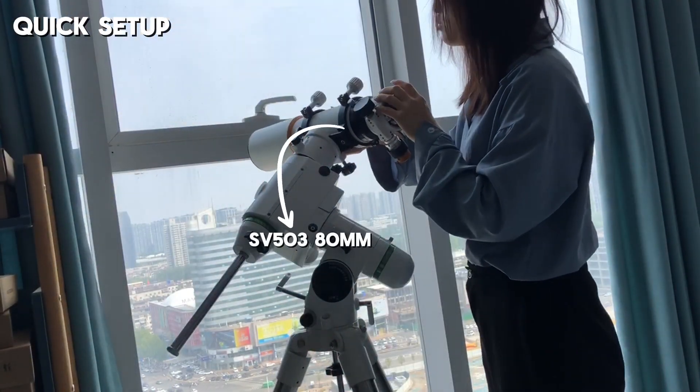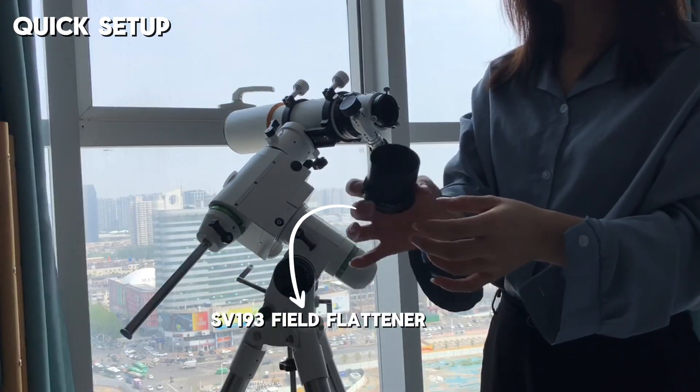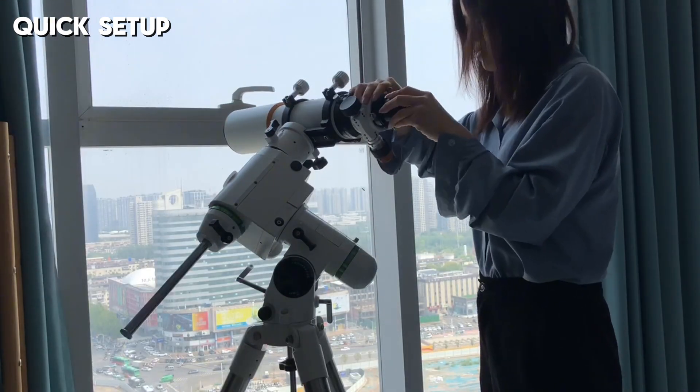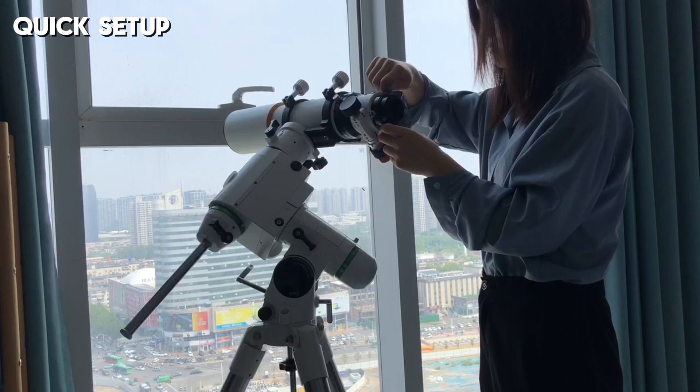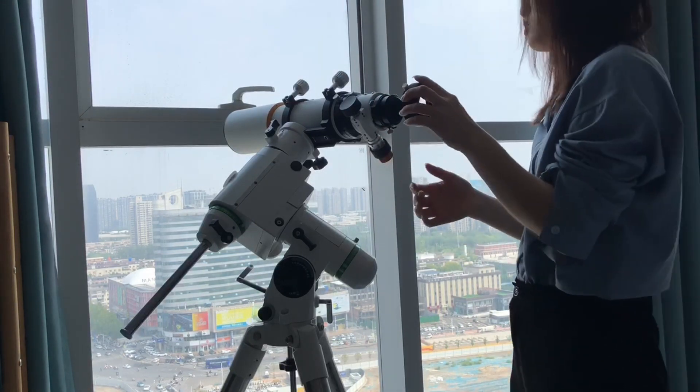For the 80mm, since it doesn't have the built-in field flattener, you'll need to add the SV193 field flattener first, plus the SV605CC, SV227, and SV226 to get the complete setup ready.